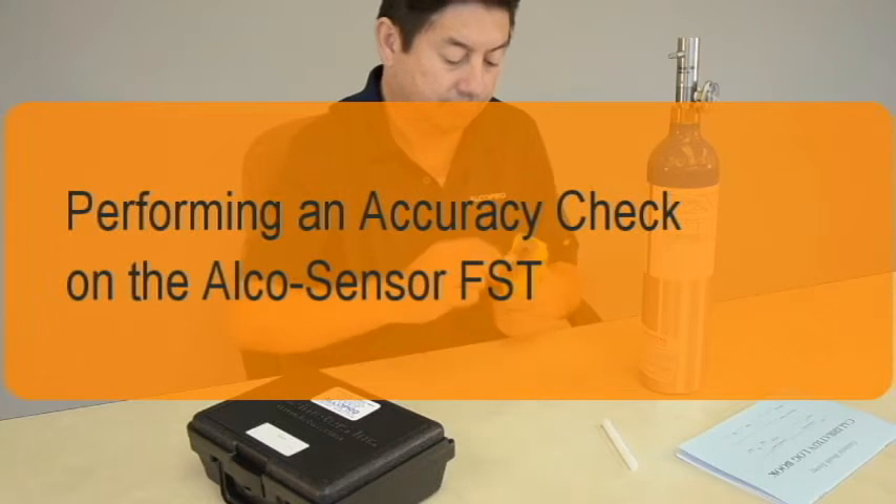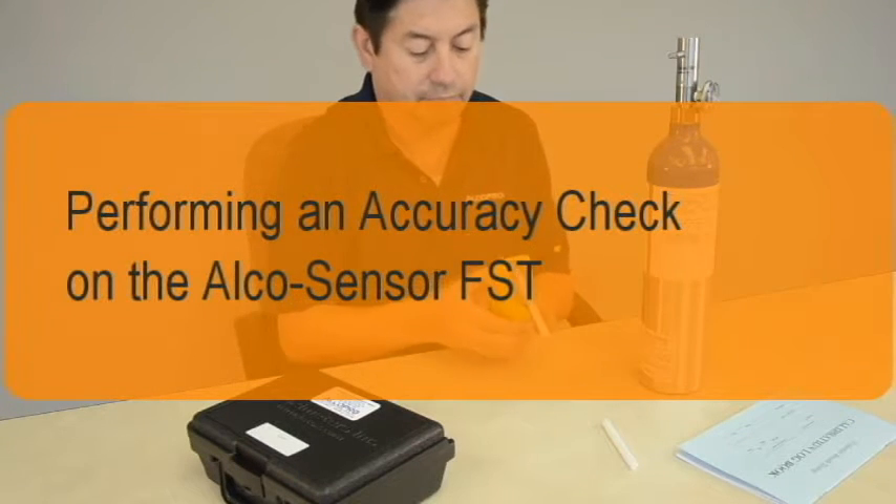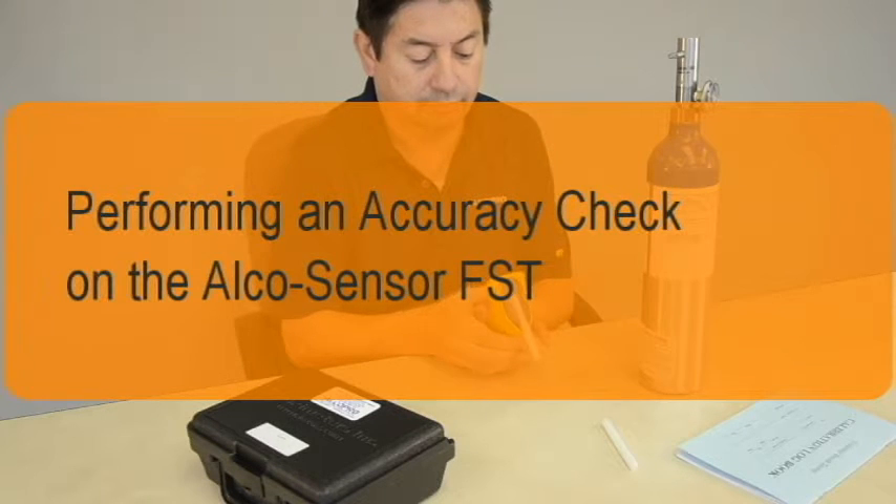This brief video describes the steps for performing an accuracy check on the Alkosensor FST breath alcohol instrument using a dry gas standard.